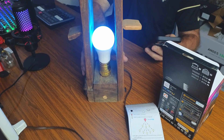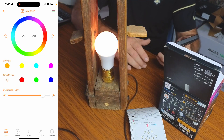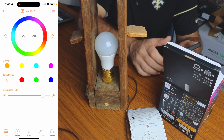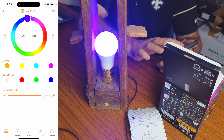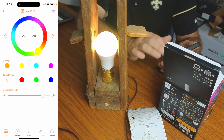I'll put this bulb in center so you can see what's going on. Starting at the top of the app, you have an off button — I can just touch it to turn it off and turn it back on. You also have the color wheel where you can scroll around and select whatever color you want, which is really cool.